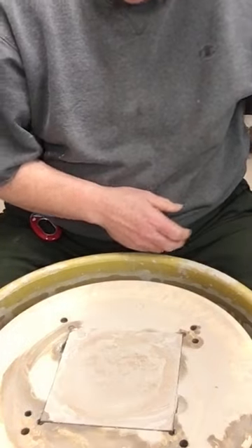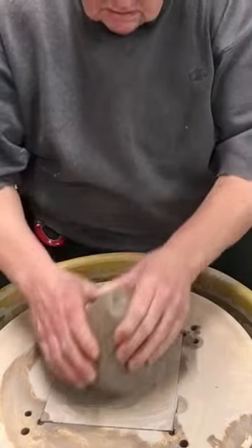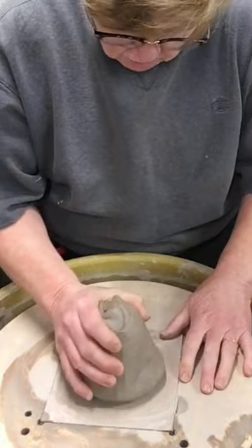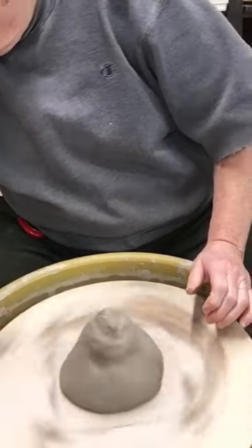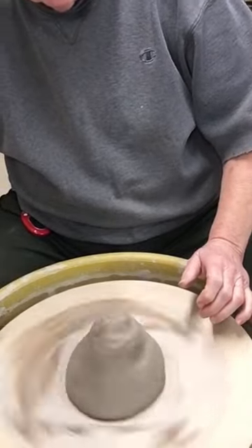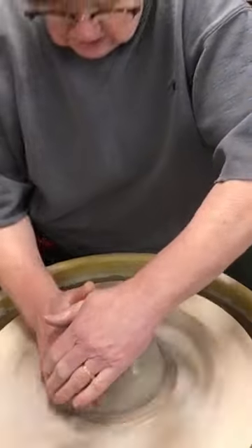I'm checking to see if I can do another video of how I make drinking vessels that are prizes for the curling club. This week I'm working on the last of the steins for the upcoming stein spiel. These are made with two and a half pounds of clay to start.